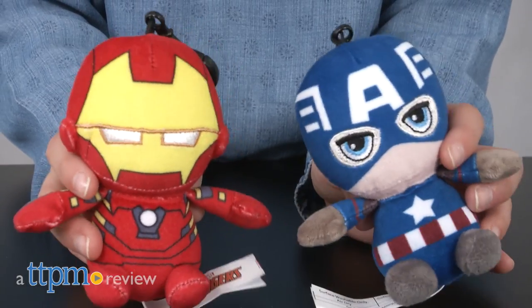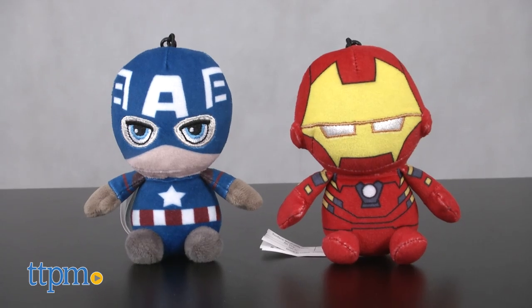Want your keyring to pack a punch? Hey guys, I'm Nolan from TTPM and these are the Iron Man and Captain America keychains from Just Play, inspired by Marvel's Avengers.